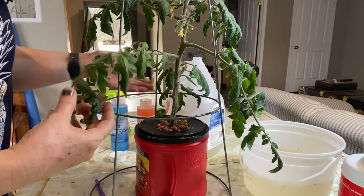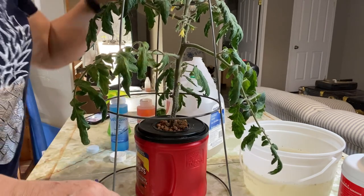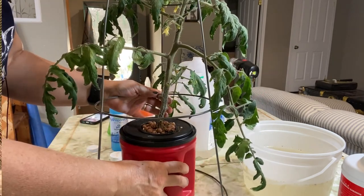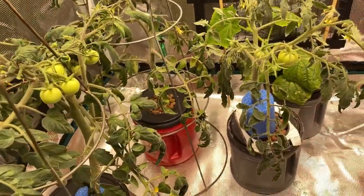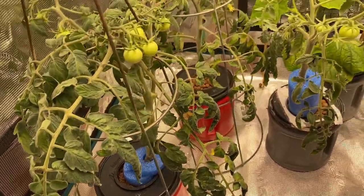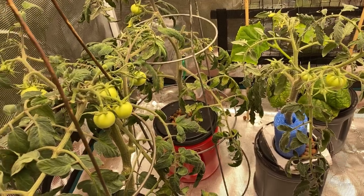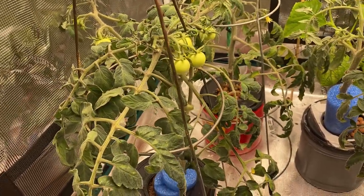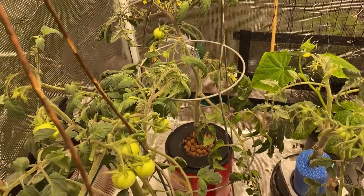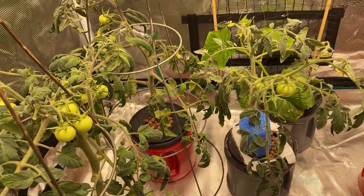I trimmed off some of the lower branches that were dead and lifeless. I've taken off all the tomatoes that have the blossom end rot, and we'll put it back in the tent and see if all these things we've done tonight are going to help. So all three tomatoes have had their nutrients refreshed — I've adjusted the EC levels and the pH levels, and the nutrients contain a little extra Cal-Mag. I'm not sure what else to do to try and save these tomatoes, so I will keep you updated. If anybody has any other suggestions, I would love to hear them in the comments.